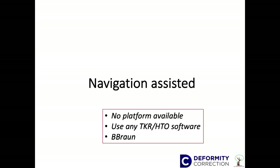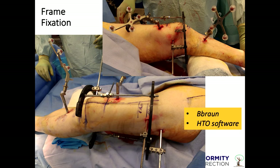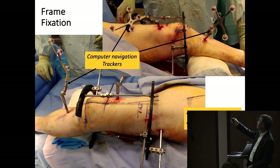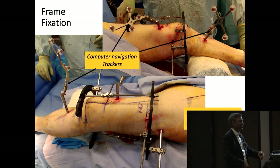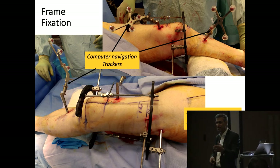I also use navigation with it. There's no separate platform available, but all knee replacement companies make a platform for navigated knee replacement — you can use the same software. I use Biomet because that's in my hospital. Here, these are the markers for the navigation. The pins are proximally on the medial side, with one tracker in the distal segment and one in the proximal segment. What it does is give you an additional way to identify your mechanical axis and alignment, which just helps you further.